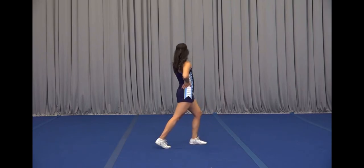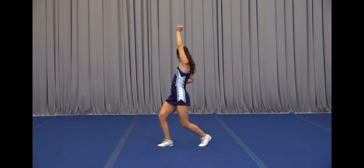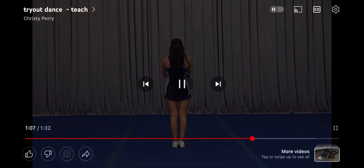We're nodding on one, arms on two, arm up on three, we bend four, we step five, clean six, clap seven, eight. From here we're just going to put it all together.